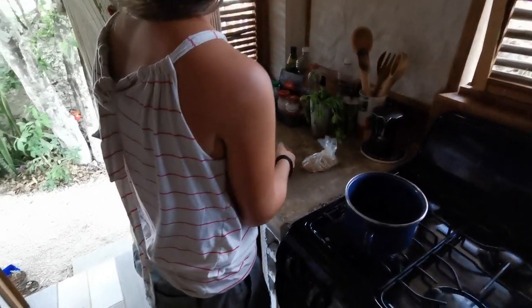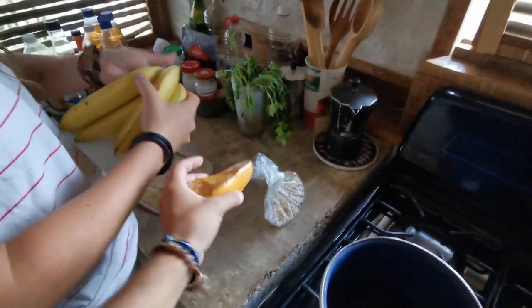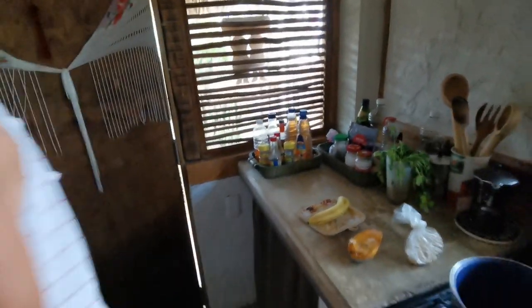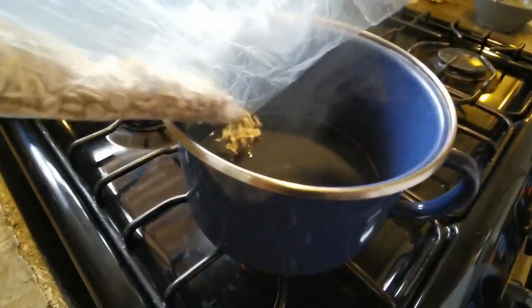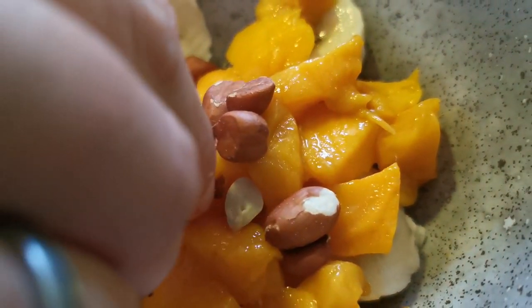Angelina prepara l'avena - this is the avena - and with a bit of fruit it creates something unique. With mango, banana, and the secret ingredient: peanuts.